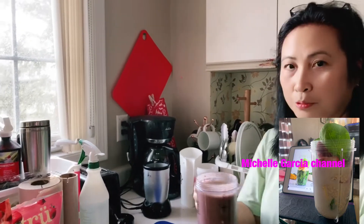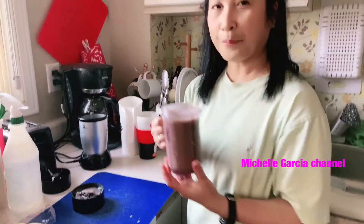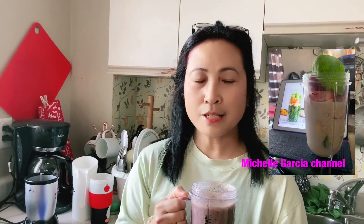So this is my juice now. Okay, bye for now. Don't forget to subscribe to my YouTube channel — it's the Michelle Garcia channel. If you haven't subscribed yet, please subscribe. Leave a comment with your suggestions. Thank you to everyone who subscribed — I've already hit 1K subscribers, and I'm now monetized.